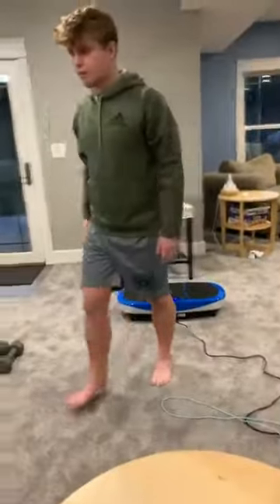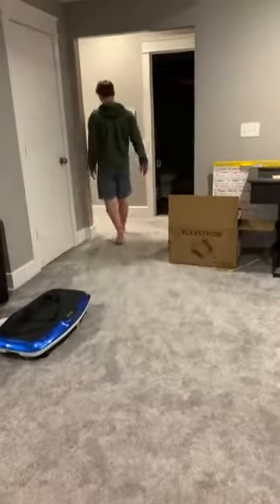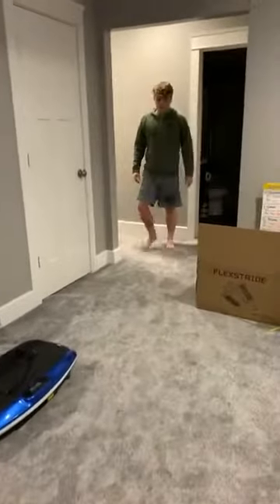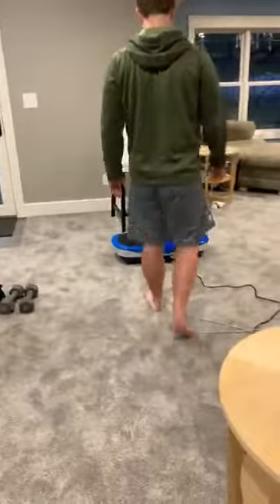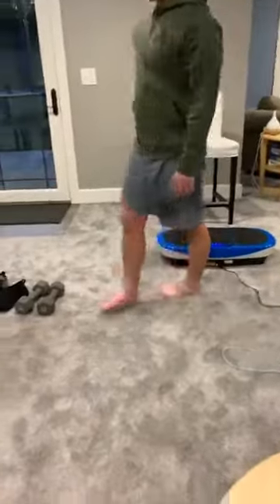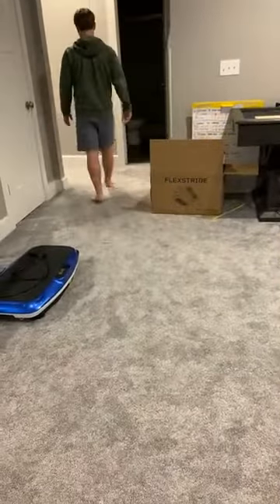Now go for a walk as best as you know how. And coming back around — what's really cool is you guys are seeing this: he could not walk into this area without a limp. And he's walking way better than where we started.